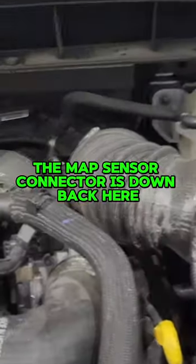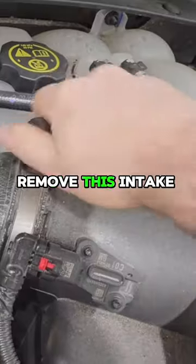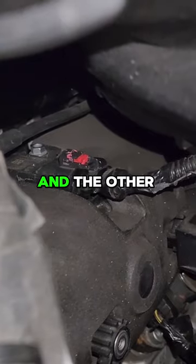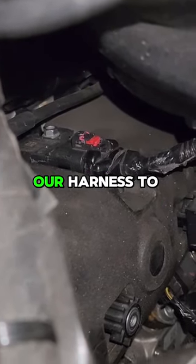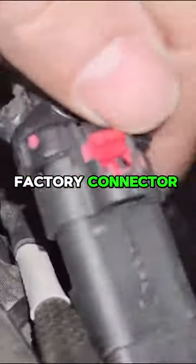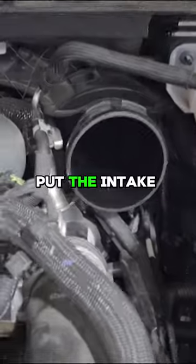The second one — the MAP sensor connector — is down back here. Remove this intake hose and unplug that connector. Plug our harness into that sensor, and the other side goes from our harness to the factory harness. There's our harness plugged into the sensor; plug the factory connector into our harness. Put the intake tube back on.